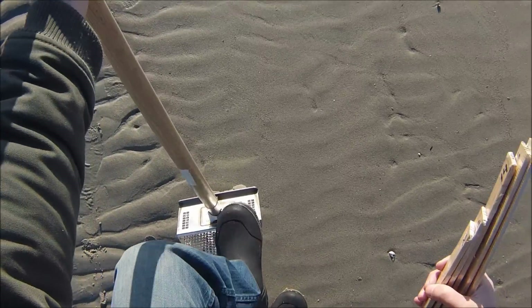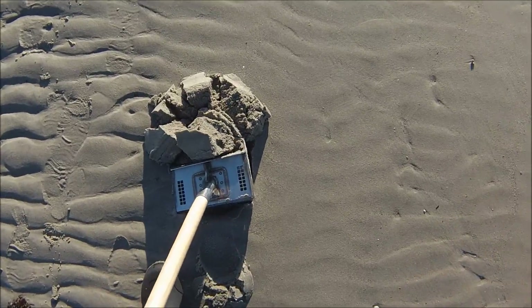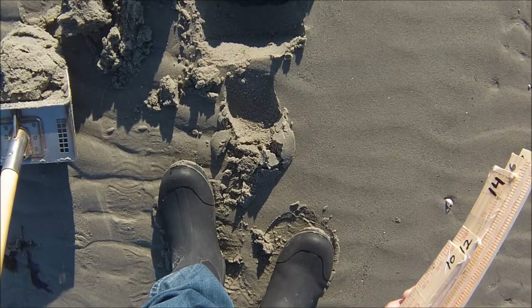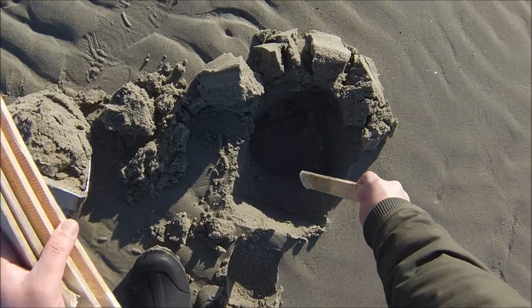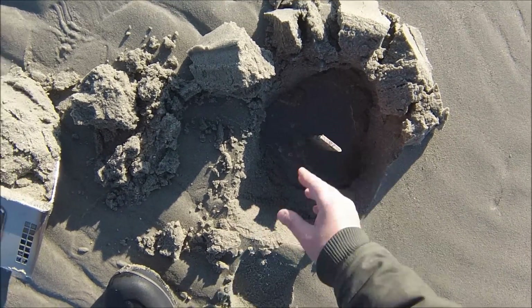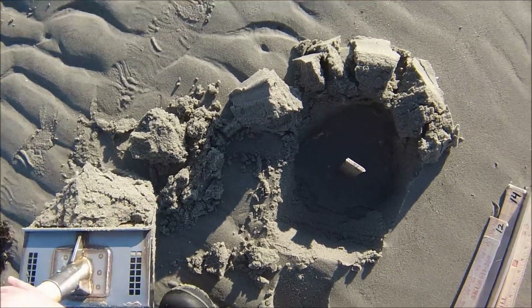I'll show you the first one here. Okay, you can see the holes filling up with water right away, so this is very saturated. Push that in — there we go. There's our first one, at 10 inches. Let's backfill it.